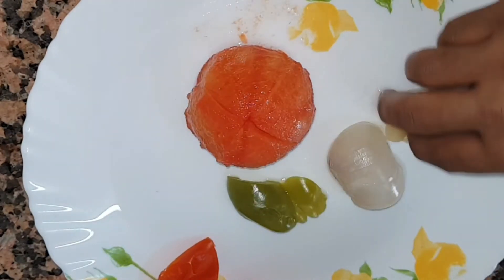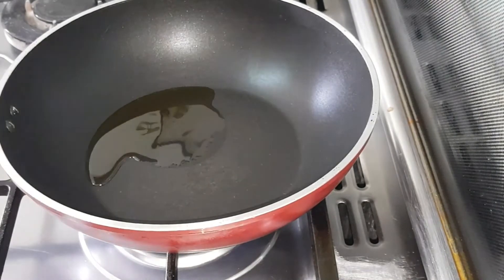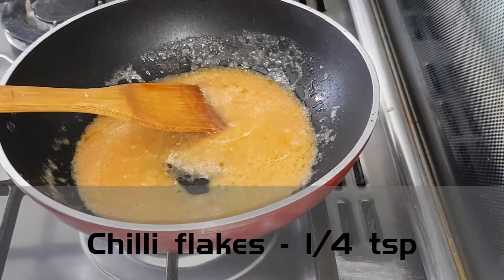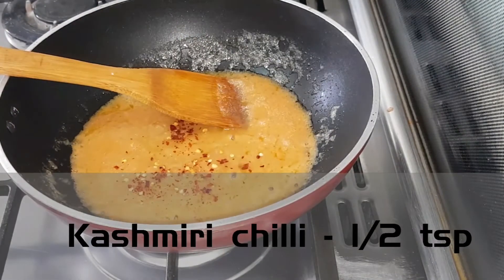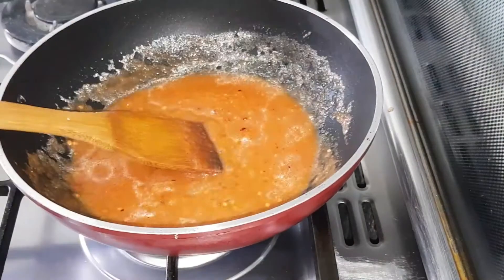Mix it in. We will add the onion. Add 5 tomatoes and a little olive oil. Add a curry. Add 1/4 to 1 tsp of chili. We will add the color — the red pepper is better.